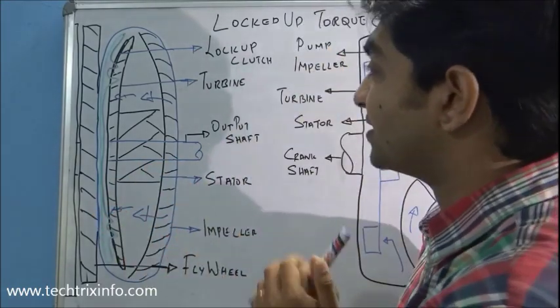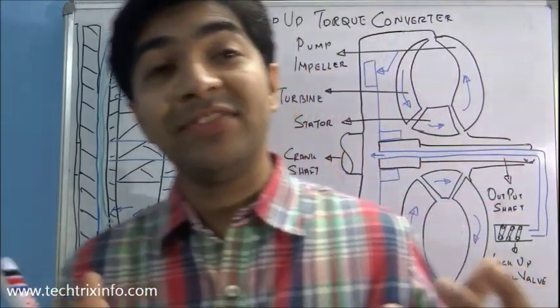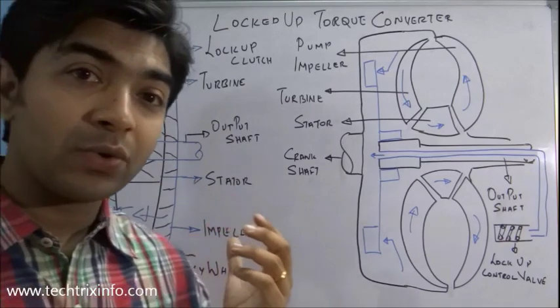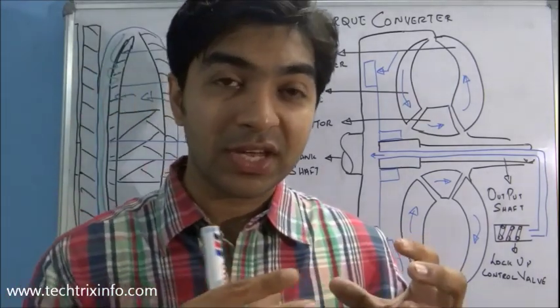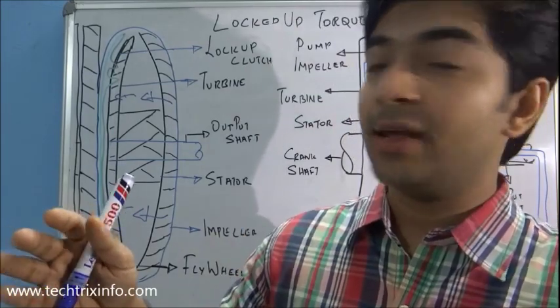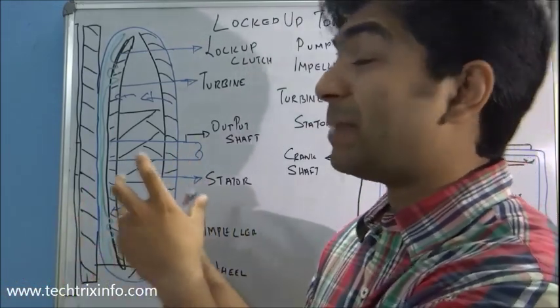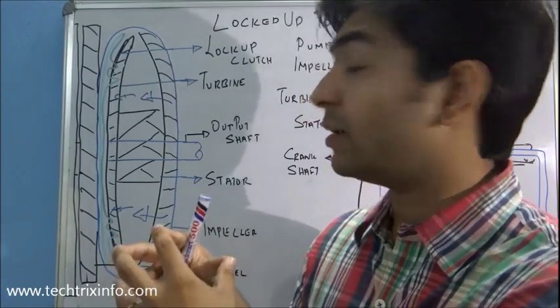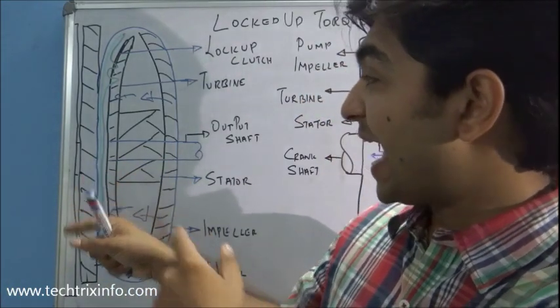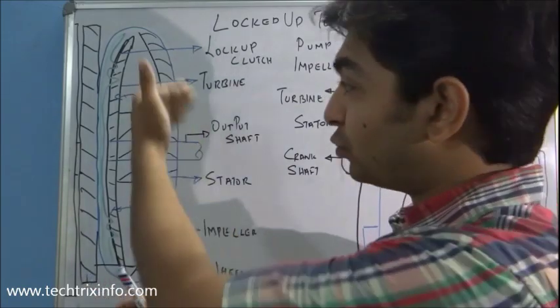A locked up torque converter is introduced to avoid these losses. What it does is create a mechanical linkage at cruising speed or very high speed. When we are going at cruising speed, the torque converter becomes a mechanically linked unit, creating a direct mechanical linkage between the engine and the gearbox through the torque converter.